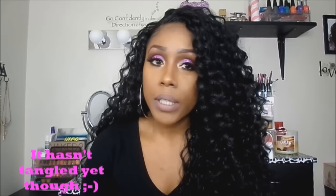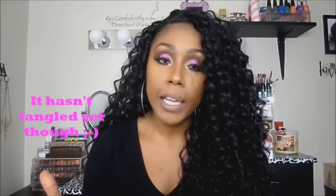The density on this unit is a medium to full density. Once you fluff it out it does get bigger, but it's not overbearing. I did get a little bit of shedding with this unit, but not a lot thus far. Unfortunately, if you leave it this long, you can expect some tangling — but with curly units you do get some form of tangling anyway.